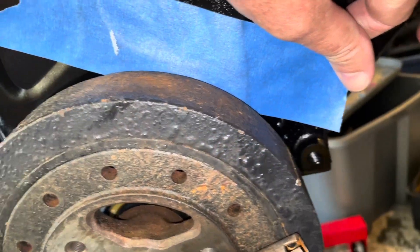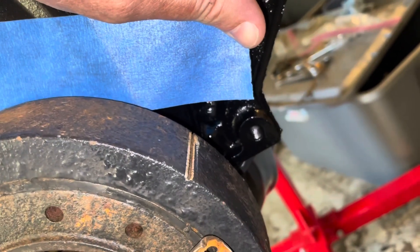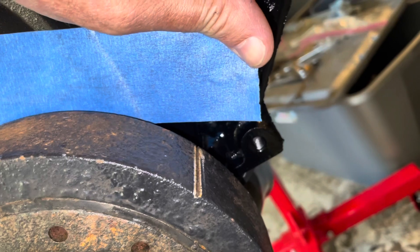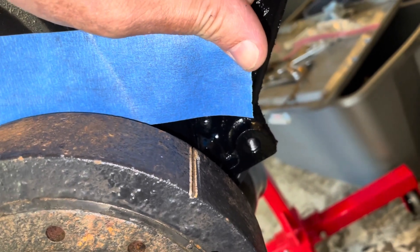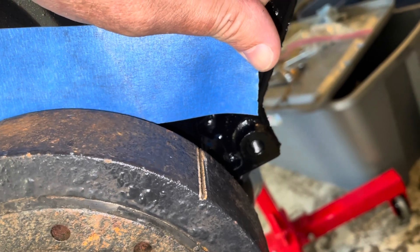This didn't work out the first time - the mark went way over here and hit the stop coming back up on this side. Since the mark is off the cover I can't mark it accurately, so I'm going to have to do this over. I'll replace the tape and make the mark further to the left.